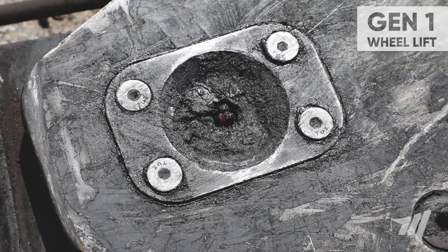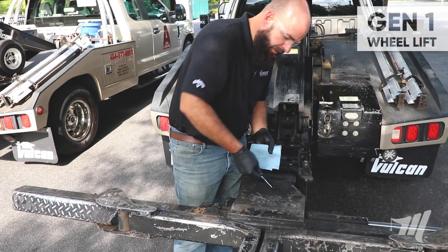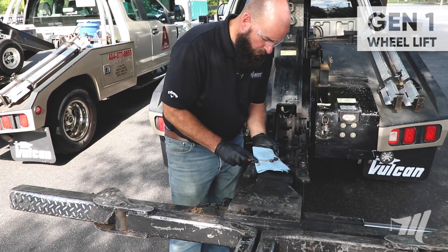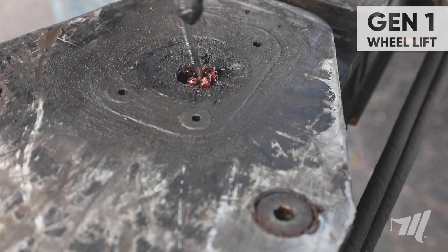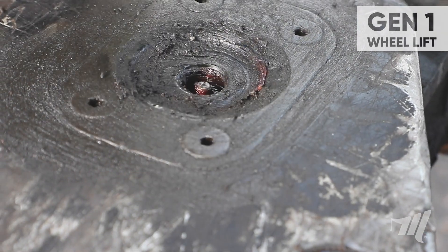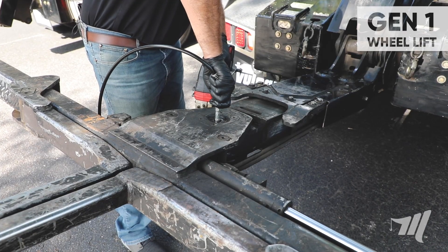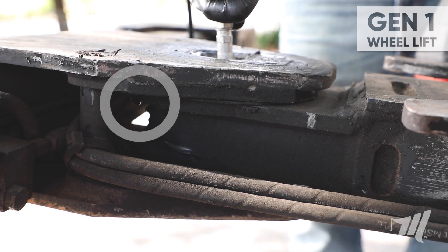Moving on to the crossbar pivot pin area, it's always a good idea to take your flathead screwdriver and just clear away any excess oil, grease or debris from the fitting. Apply that grease until you see it exit the thrust washer area.